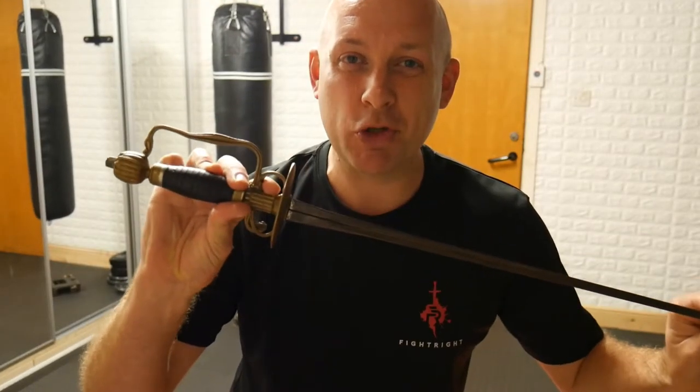Welcome back to Fight Right Bite Size. This week we're going to be working on the small sword, and today we're going to be concentrating on parries.